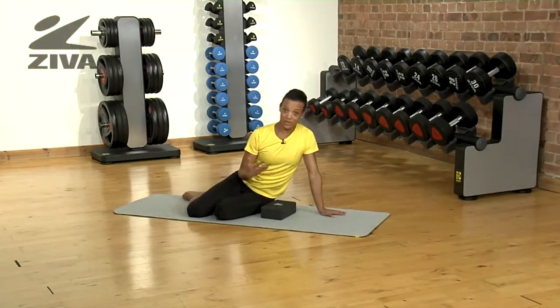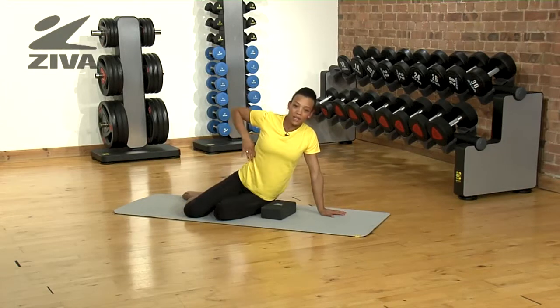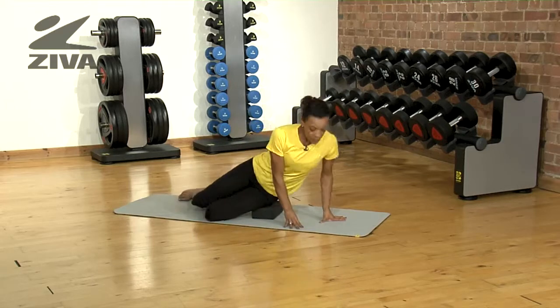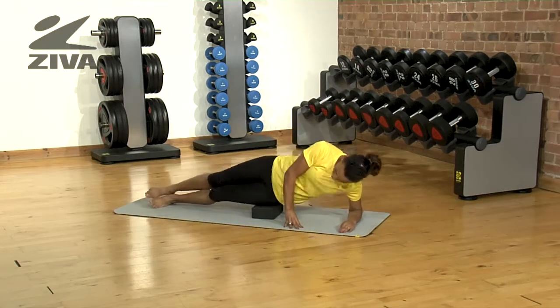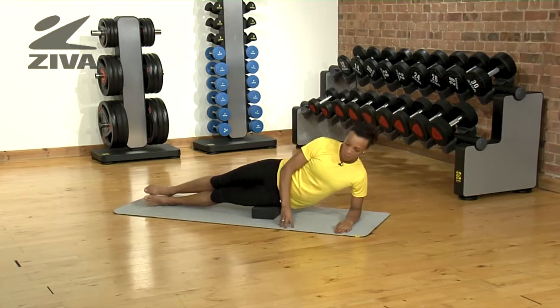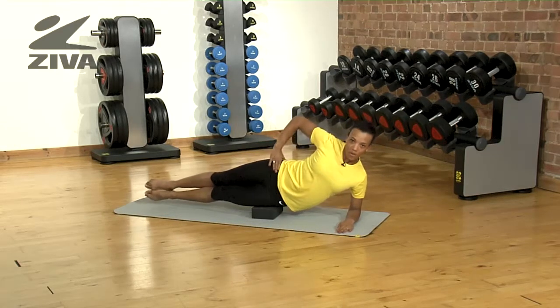Just to show you another exercise you could use a yoga block to do — I'm going to target my obliques. If you lie with your hips on the yoga block in what looks like a side plank exercise, what I'm going to do is lift my legs off the floor.